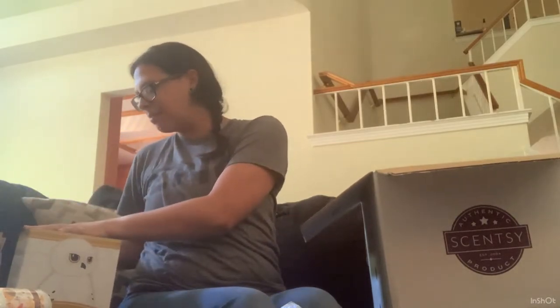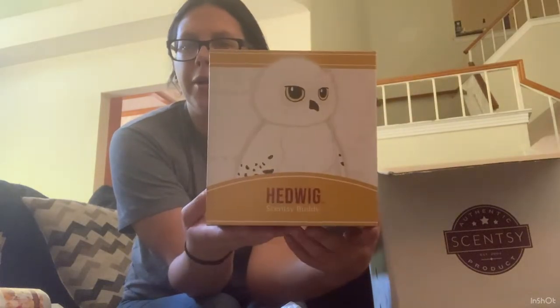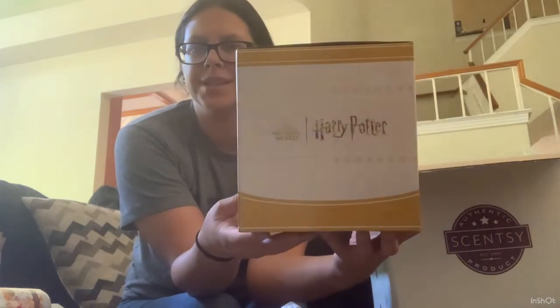Hedwig does come with your choice of scent pack. Typically the licensed buddies have their own scent packs, but for whatever reason Scentsy decided not to release any of the Harry Potter fragrances in the scent packs. So you will be able to pick from any of the available scent packs.